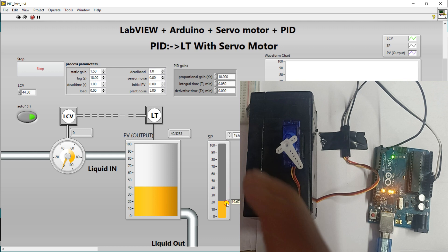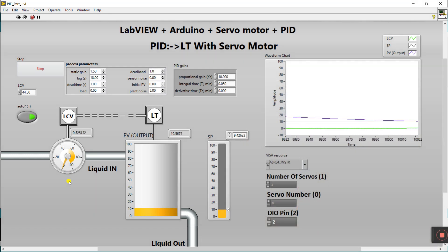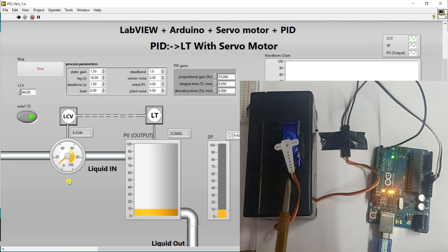When I set the set point to 10, the LCV is fully closed and liquid is going out. When the liquid level is nearby the set point, the LCV tries to open to maintain the liquid. When nearby 10, the wall tries to open. You can see it's trying to maintain the liquid level — it opens a little, and in between, liquid flows in the pipe and maintains your liquid output.